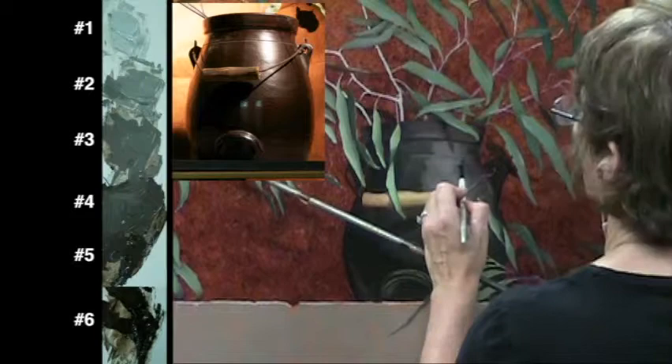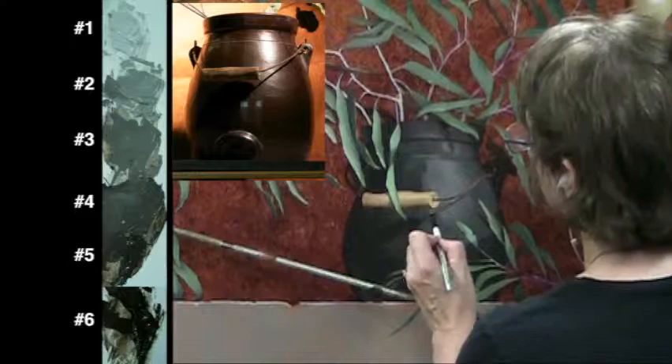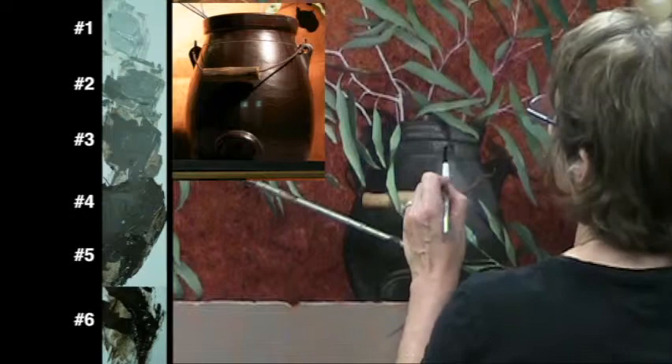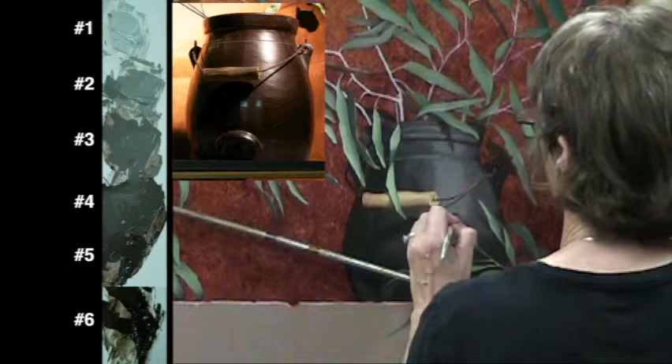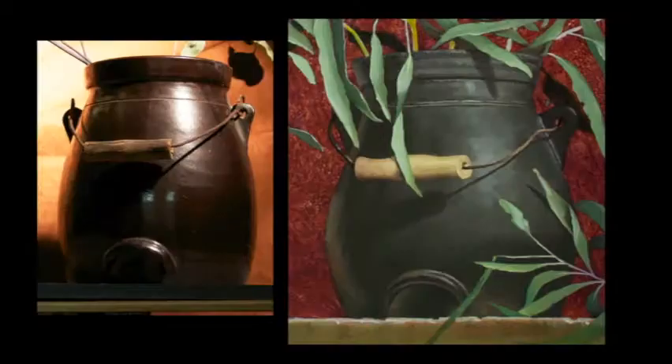I'm doing this because the pot is a black pot, and also because I want the highlights to really pop on the finished painting. You're seeing this footage at eight times the speed of life. This is the way the values look at this point — you'll see I have greater reflected light and the entire pot has become darker.